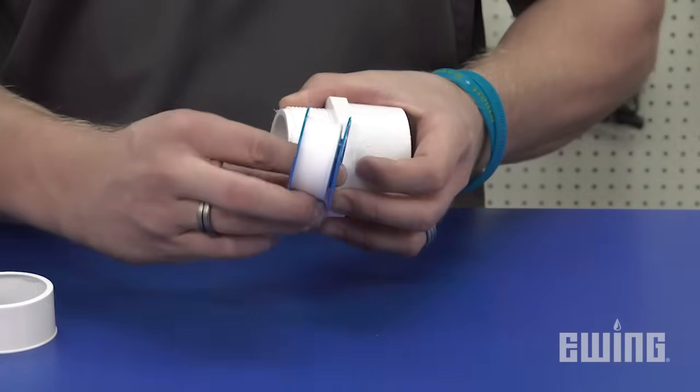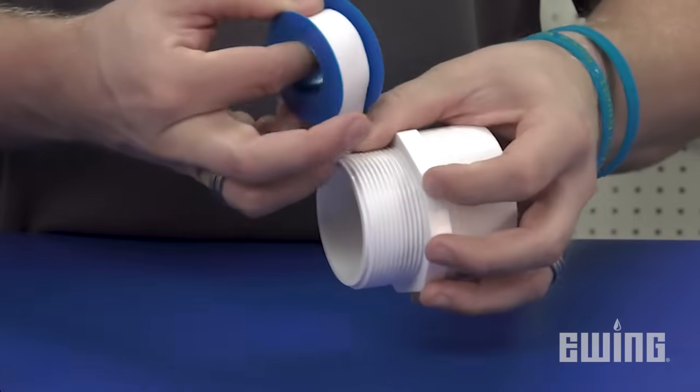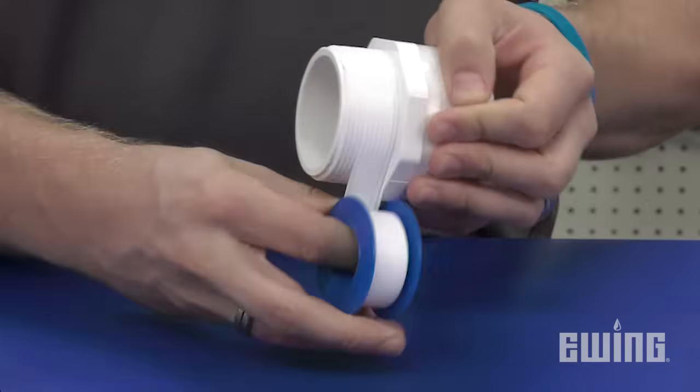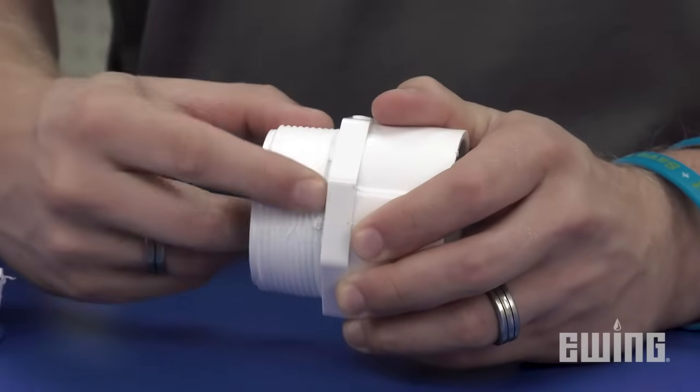As you wrap, pull with enough force to stretch the tape slightly, forcing it down into the threads without slicing through the tape. Each successive wrap should cover at least half of the width of the wrap below it. Once you've made no more than two to three rotations, press down on the tape where you want to make the break and pull. Finally, smooth the loose end of the tape down into the threads.